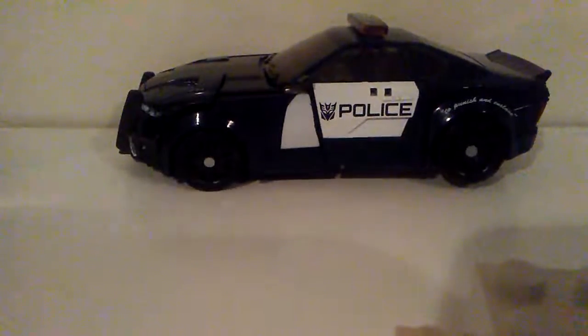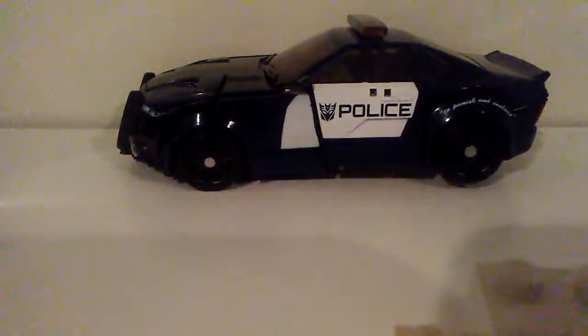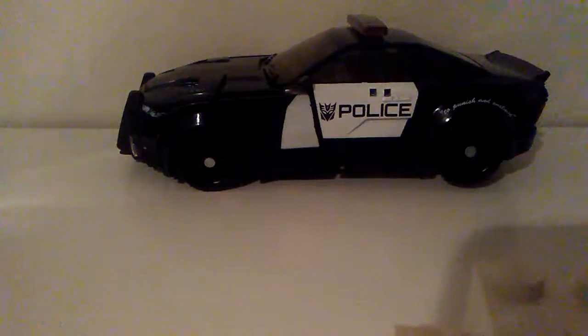Welcome to the video review of Barricade. What do I think about this figure? Well, you'll find out in this video.